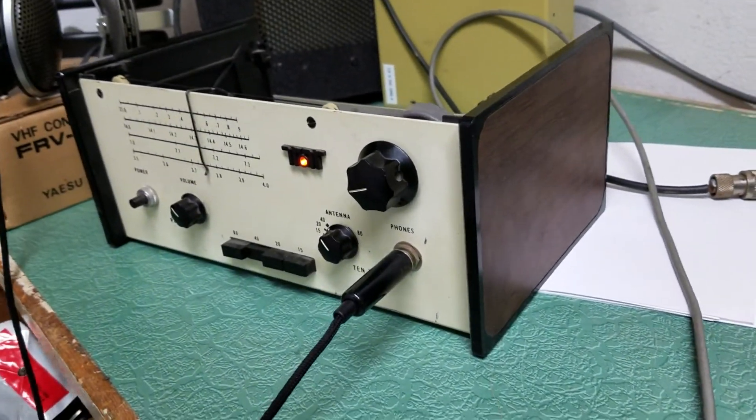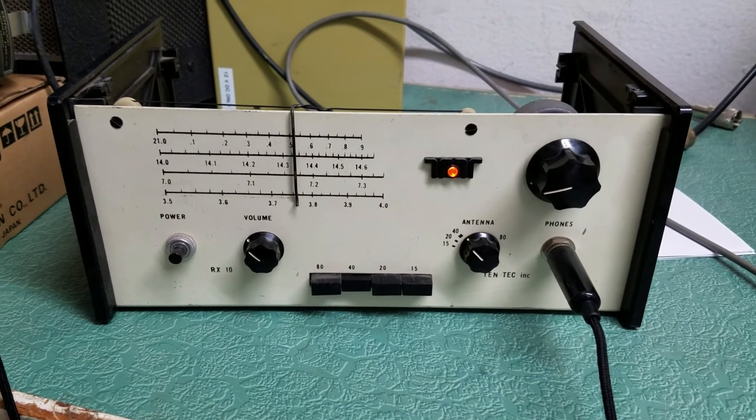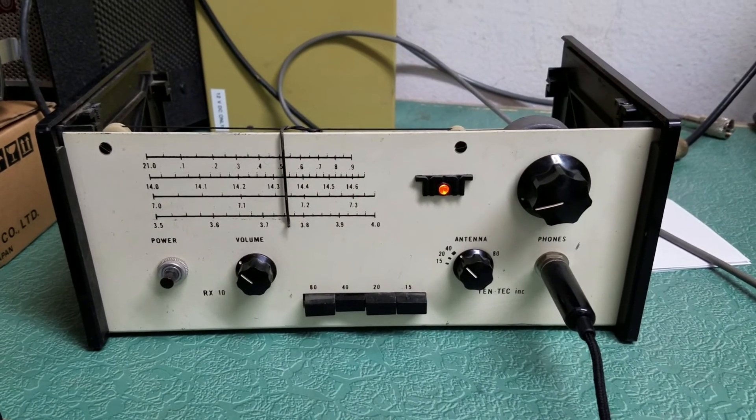I will show you some photos here later with the lid on and everything. But there you have it — the TenTec model RX10 receiver.